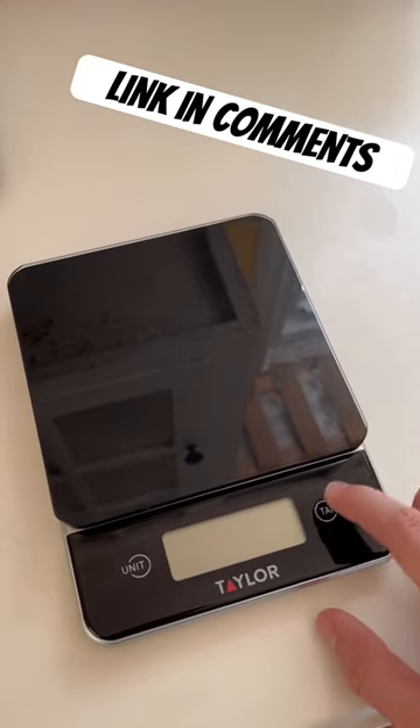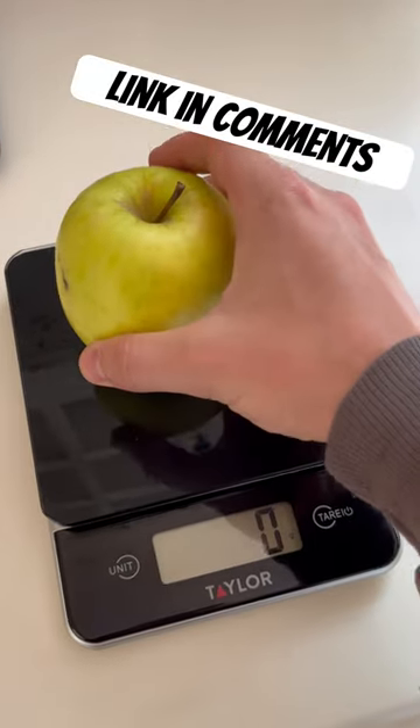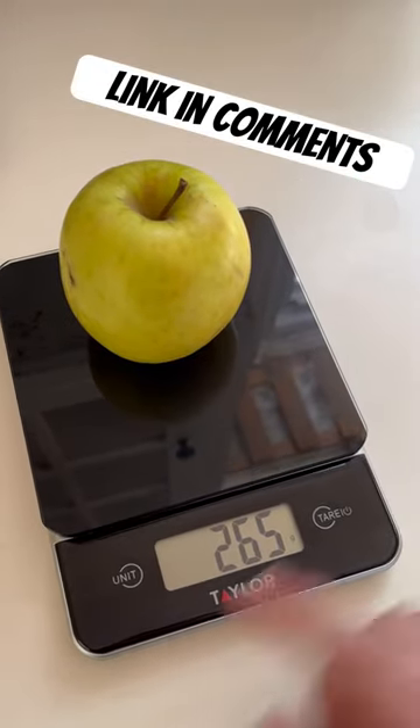This Taylor food scale makes weighing food in the kitchen super easy. Let it turn on. You put your food on and we got 265 grams.